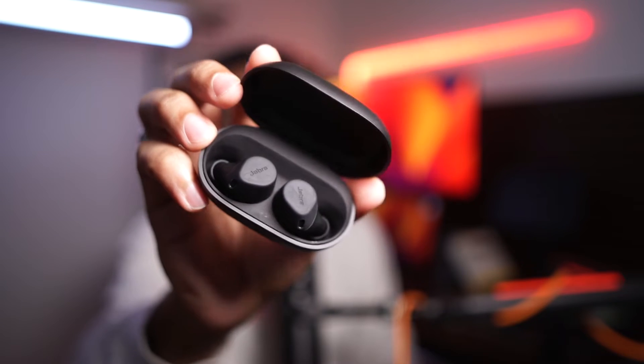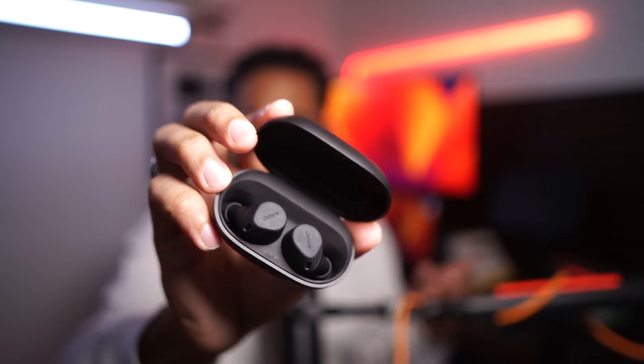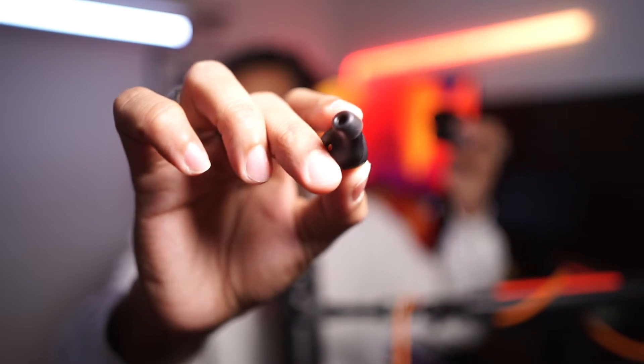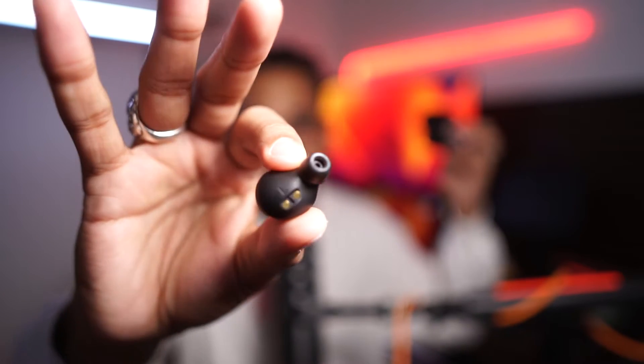Second thing: the buds are small. The Jabra buds are incredibly small and lightweight — rivaling the LinkBud S in that regard. They have an actual physical push button under a membrane, not touch sensitive. There's a little ear canal tip that fits nicely in your ear. Spoiler alert: they did not stay in my ears. I went for a 3.5 mile run and constantly had to push them and readjust them. But we'll get to that — size of the buds: awesome.